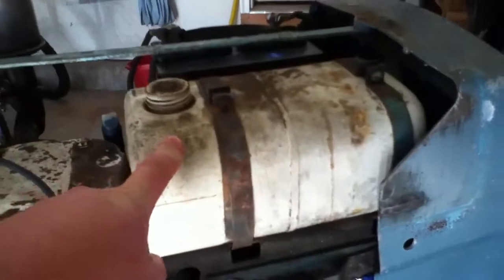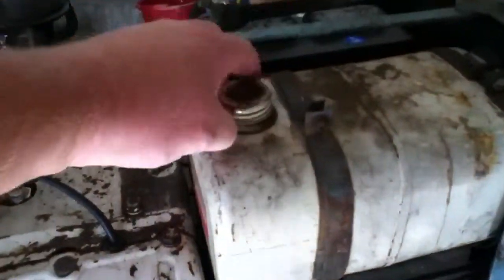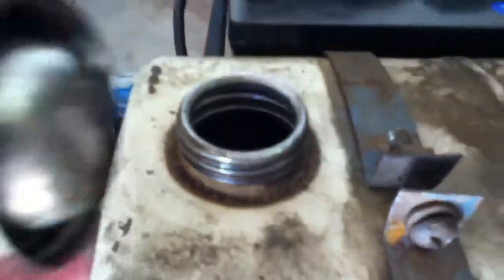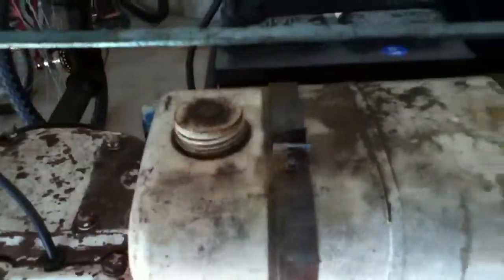I used this gas tank because it's in a lot better condition. The threads and everything are like perfect on here — not smashed and stuff. The cap is nice and doesn't leak.